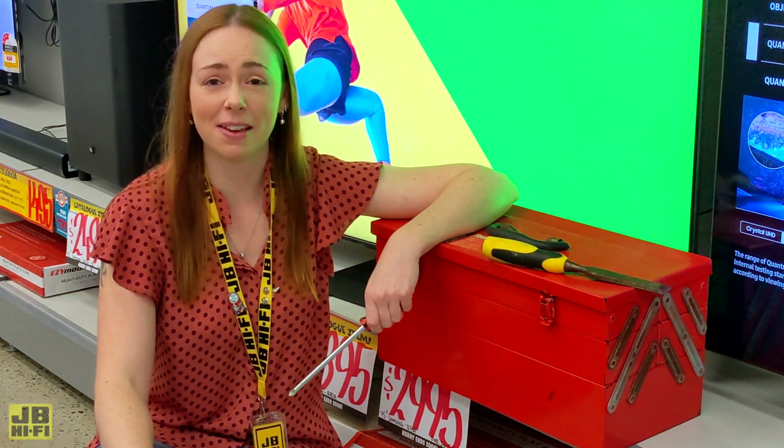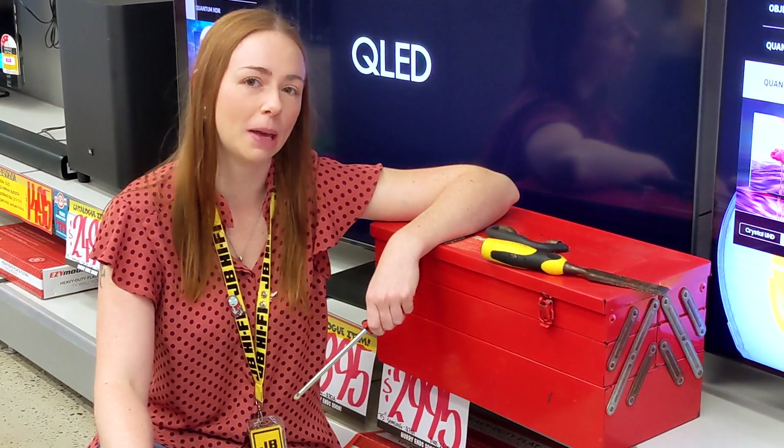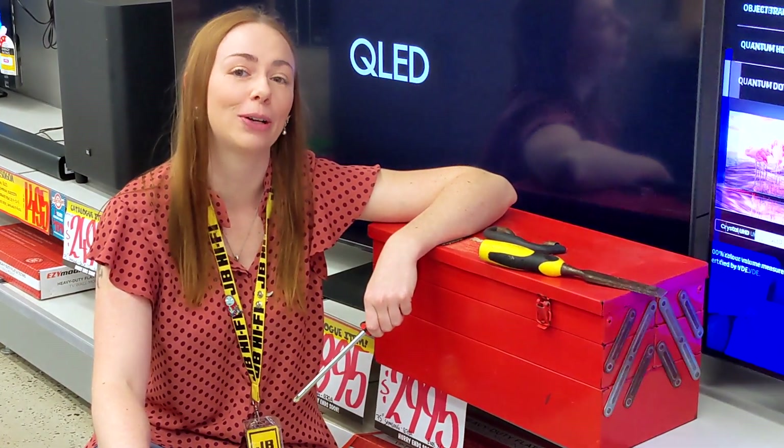For more tips on TV maintenance, or for help finding your perfect TV, drop by your local JB or visit jbhifi.com.au.